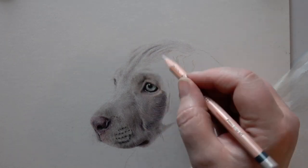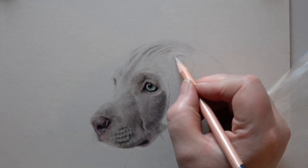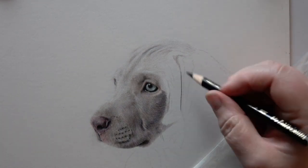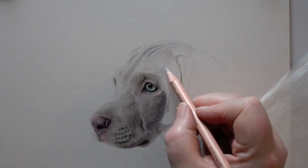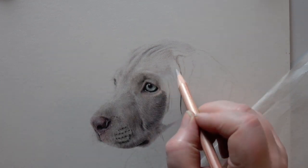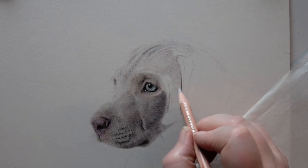I find the Derwent Lightfast lighter-coloured pencils are really nice for almost burnishing — just softening everything off, giving a lovely soft finish. With the head on pastelmat, we really don't need hundreds of layers. That's pretty much the top of the head of this little dog done — probably one layer in places, maybe not even any in some cases. You really don't need hundreds of layers if you use your pencils cleverly.